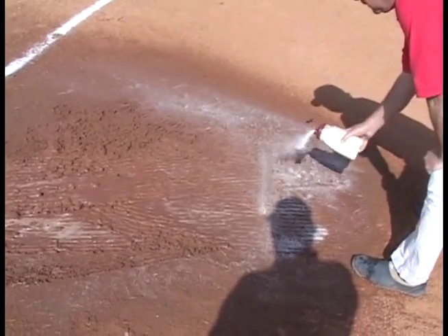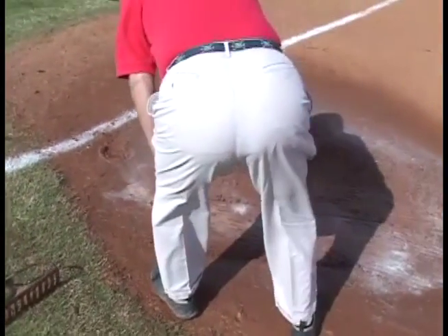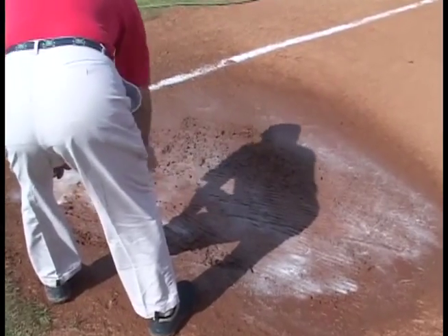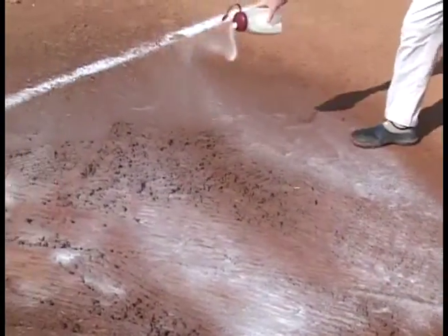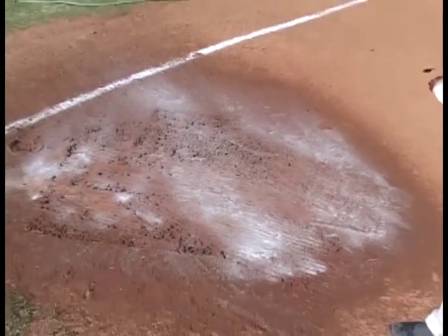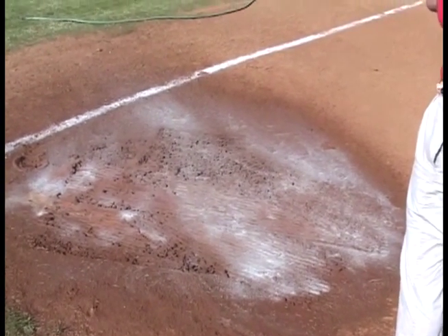After you've opened up the field with the rake, you're just going to put a light dusting — it's kind of like salting your food — over the top of the affected area. You see as Greg spreads that product out and gets it all over this mud pit. You're going to let it sit for a few seconds and then you'll start raking the product in.